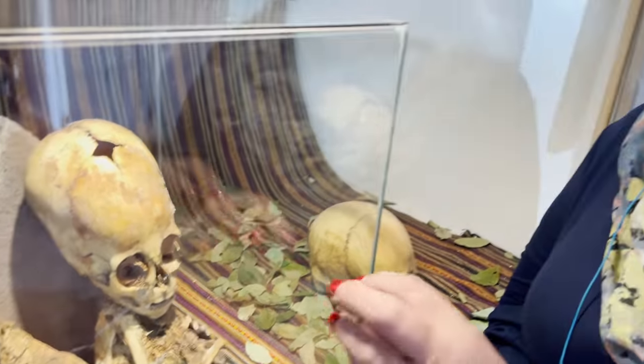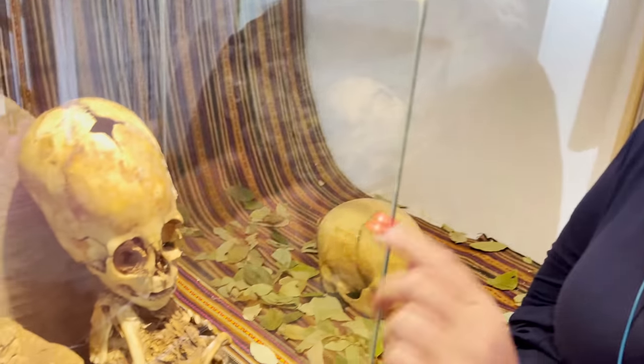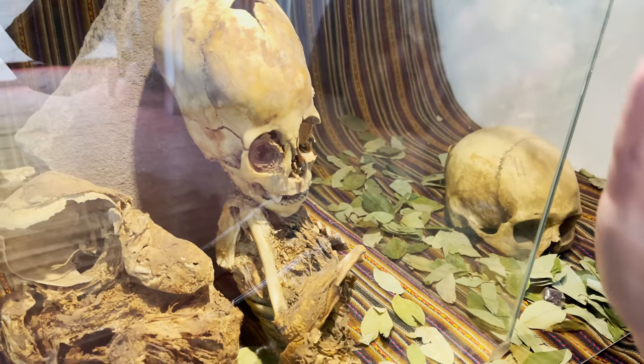Again, that wouldn't suggest human. The eye sockets are way too big to be human, and the forehead is too high.